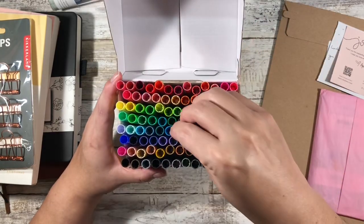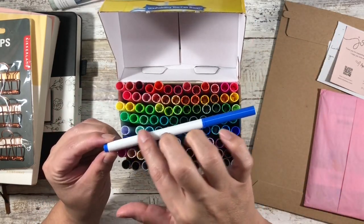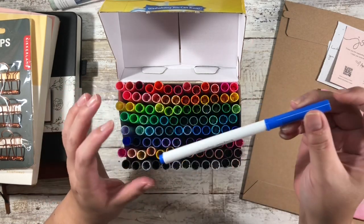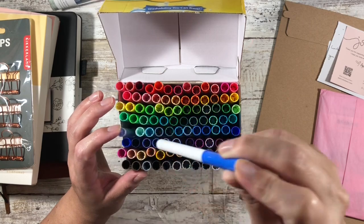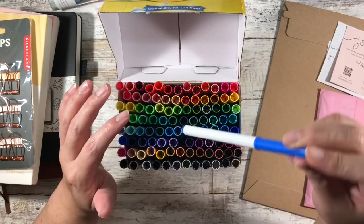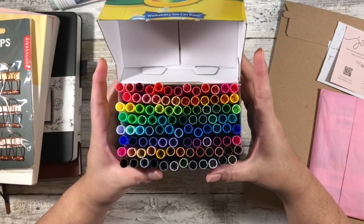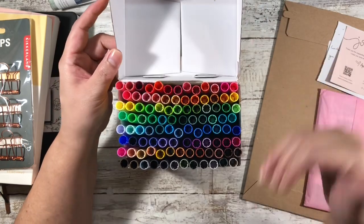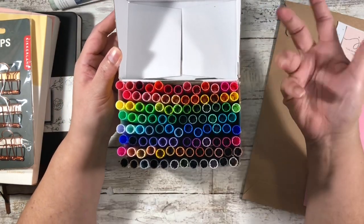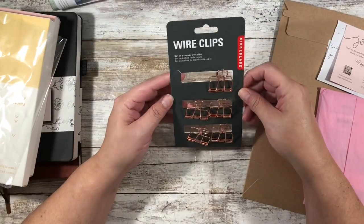I thought it was a really good price and I'm just going to keep these in the box. I'll figure out what the colors are and if need be I'll put little labels on here to tell me exactly what each color is. More importantly, I'll need to color swatch them in the context of where I'm going to be using them, because depending on the color of your page it'll change how the pen looks.